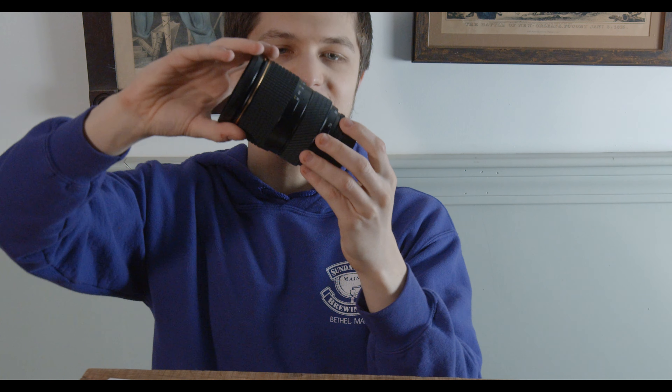So this is the Angenieux-designed Tokina ATX270 Pro. This is a 28 to 70 millimeter, f2.6 to 2.8.